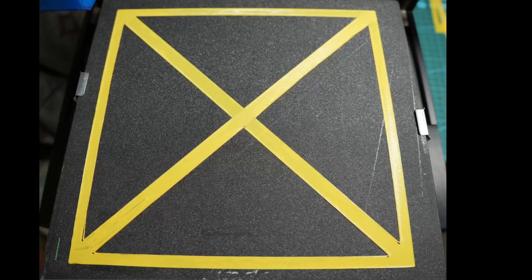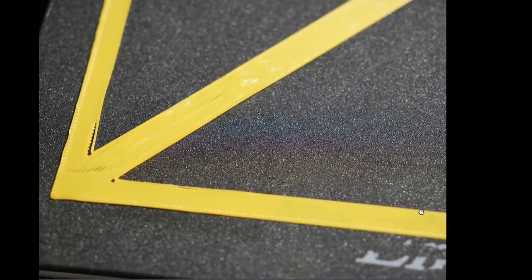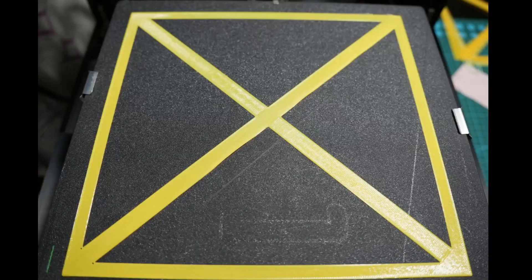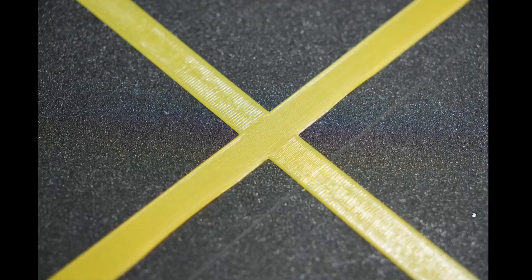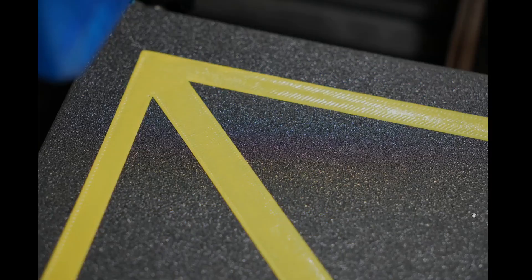This is the test print done after the first method, which is bed_screws. The first layer is very consistent except the front left corner. This is the center, front left corner, front right corner, rear right corner and rear left corner. And this is another test print done after the second method, which is screw tilt adjust. The center image, front left, front right, rear right and rear left.